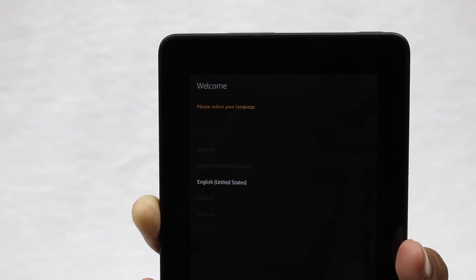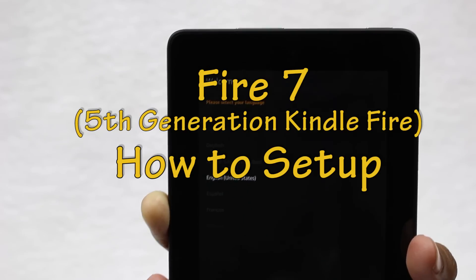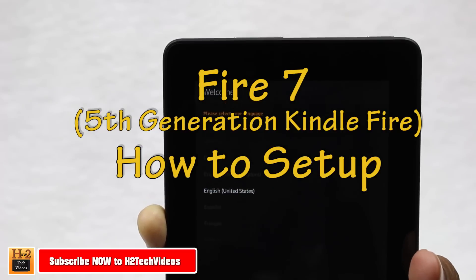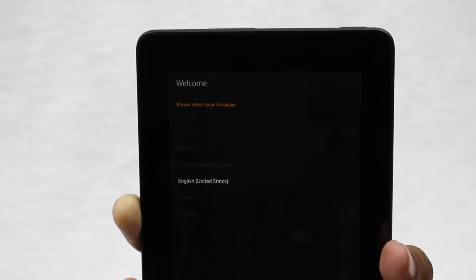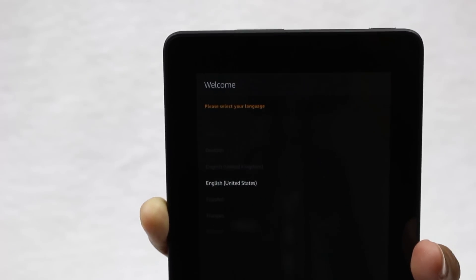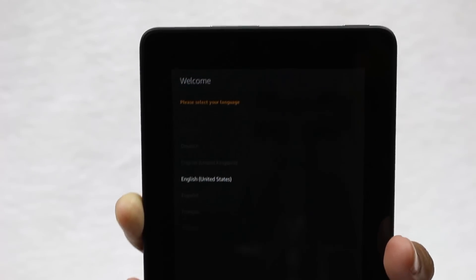Welcome from H2 Tech Videos. We're going to show you how to set up the new Kindle Fire HD. Bear with us because the screen is black — it does have a little trouble in the lighting, so we're keeping it nice and close to the camera and hoping it will be able to handle the small text. Let's go ahead and get started.